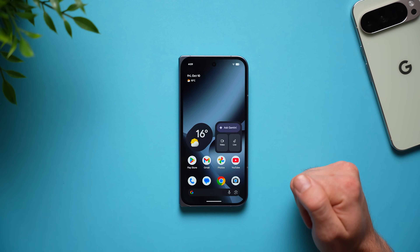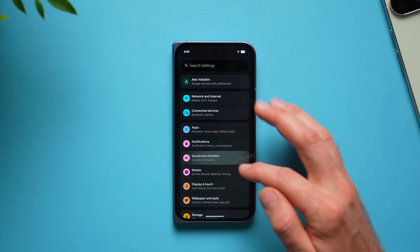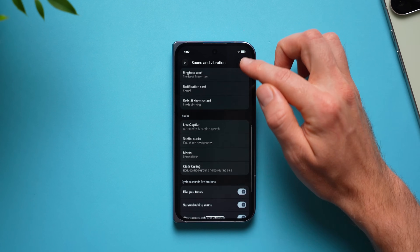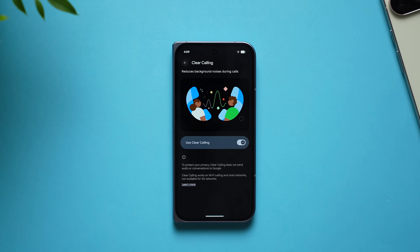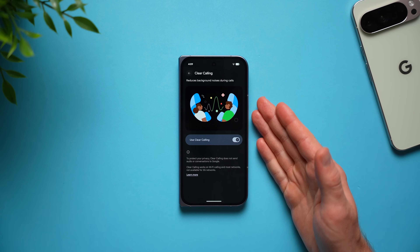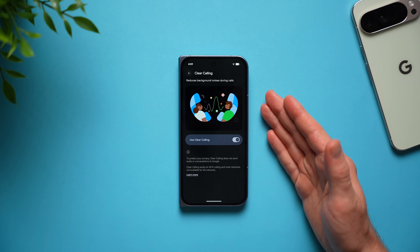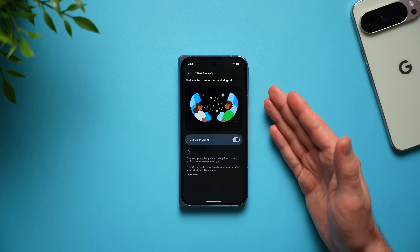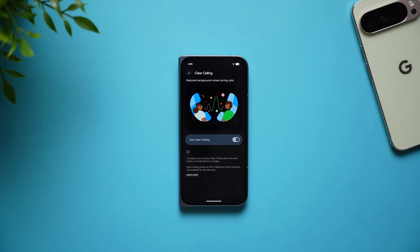Next, improve call quality on your phone. Go into phone settings, select sound and vibration, and swipe down until you see clear calling — go ahead and enable this feature. Now anytime you're on a phone call and there's construction noise around you or you're near a highway with a lot of background noise, your phone will identify those sounds and suppress them so the person you're talking to only hears your voice.